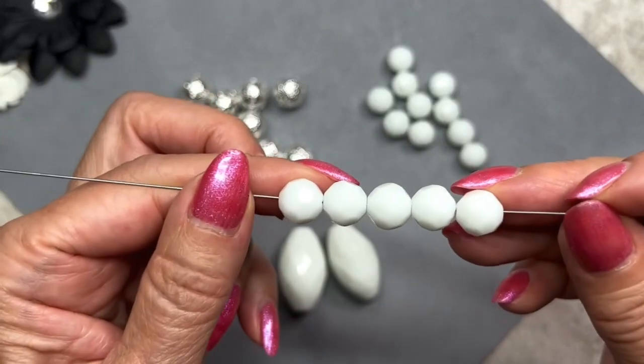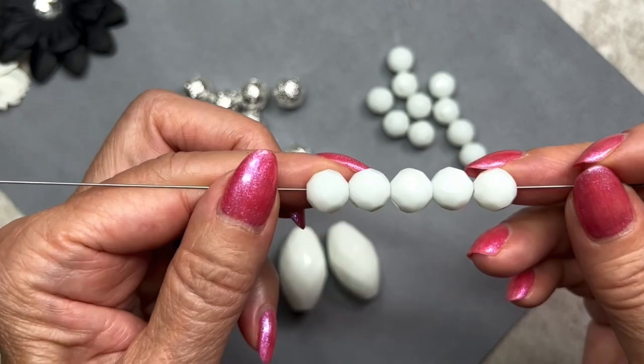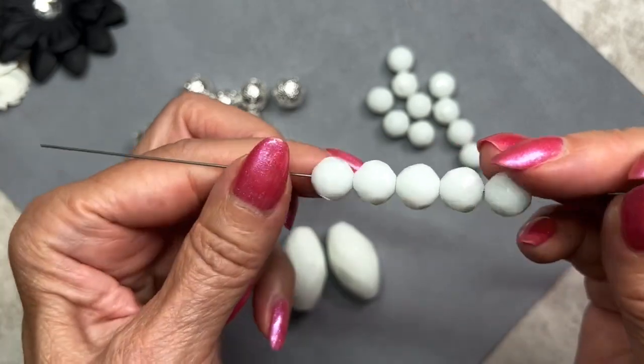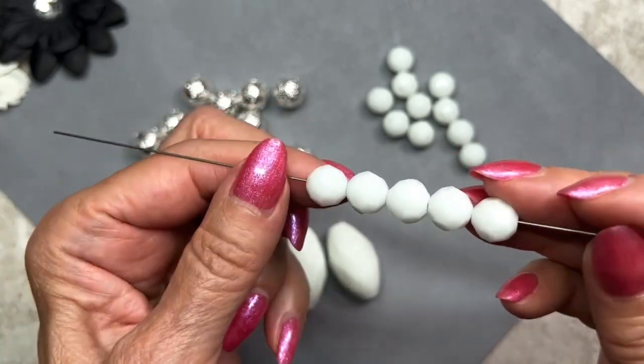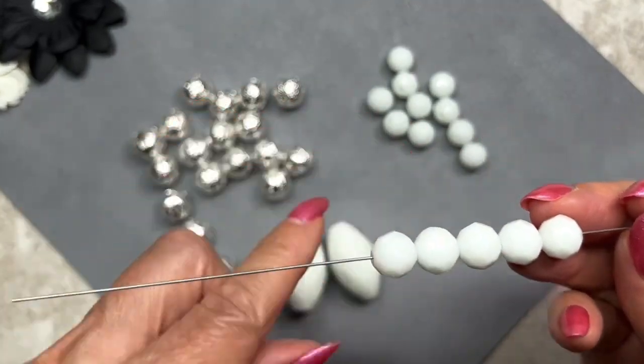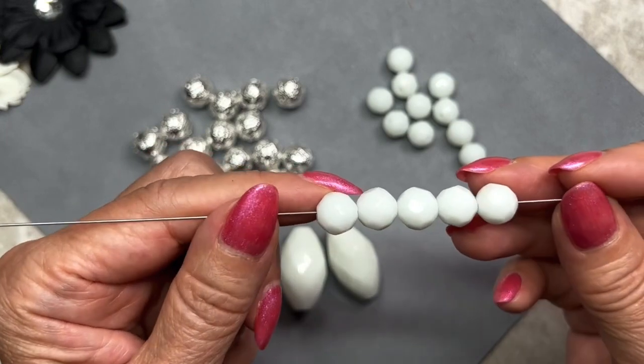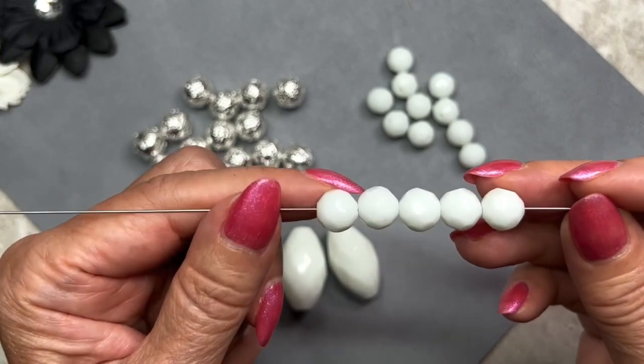These are faceted glass beads, 10mm in size, and we get a total of 15. They're white and very opaque with smooth facets — not sharp ones. The color of these beads matches the previous ones perfectly. We get 15 beads, which is another generous amount.